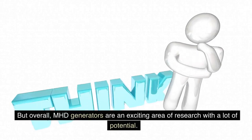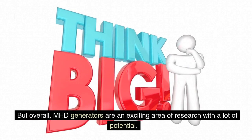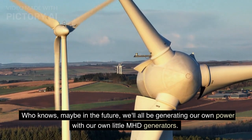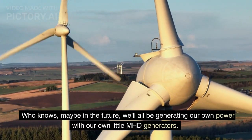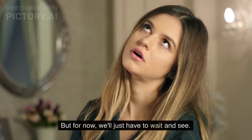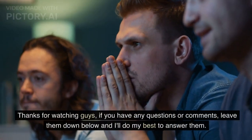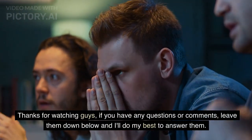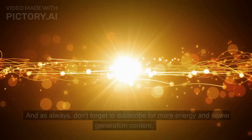Overall, MHD generators are an exciting area of research with a lot of potential. Who knows — maybe in the future, we'll all be generating our own power with our own little MHD generators. But for now, we'll just have to wait and see. Thanks for watching guys. If you have any questions or comments, leave them down below and I'll do my best to answer them.